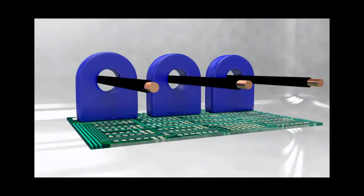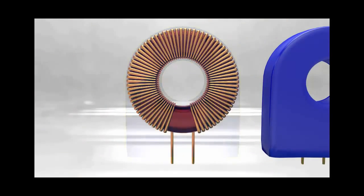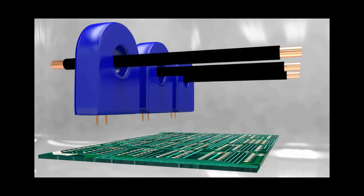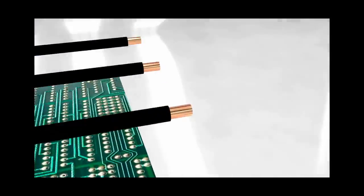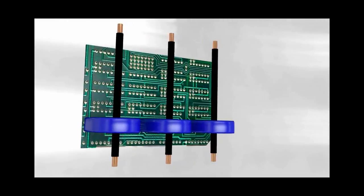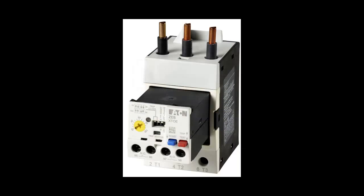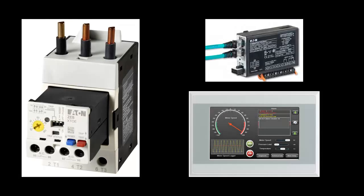Here's the inside of a solid state overload relay. We have three CTs, or current transformers, which are essentially a wire wrapped around a donut-shaped piece of metal. The motor current travels through the donut, which creates a magnetic field that produces a much smaller current through the CT wire, which is then connected to a circuit board where the signal is processed. While the new current is small, its amount is directly proportional to the larger motor current, so it knows exactly how much current the motor is pulling. Because we have electronics that can process this information digitally, another big advantage is you can add communication modules such as Ethernet or DeviceNet and monitor different parameters for use in an automation system.